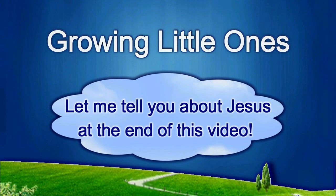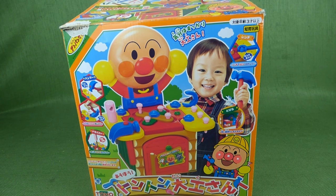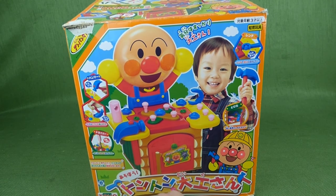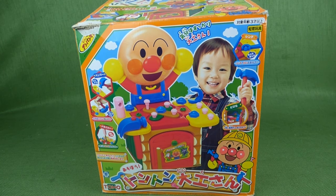Presenting a Growing Little Ones video. Hey guys, I found this really cool Japanese toy at a thrift store, and it's by Toho — the name brand's down there — and it's Anpanman.